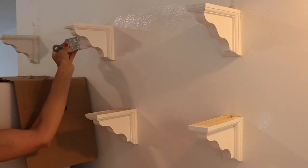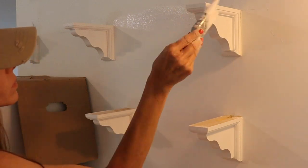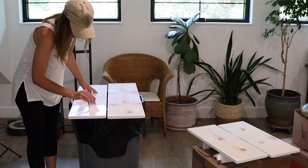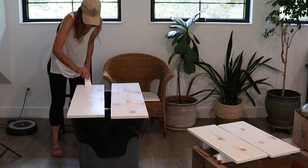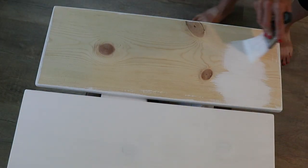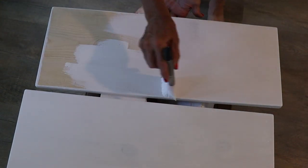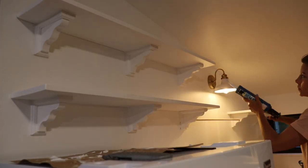We purchased these wood corbels at the local hardware store, installed them, and now I'm doing some touch-up paint — I had given them a coat of paint before putting them up on the wall. For the shelves we used pine boards cut to size, and I gave them about three coats of white paint and then also white waxed the shelves. I caulked all of the corners and edges of the shelves to give it a nice clean look.